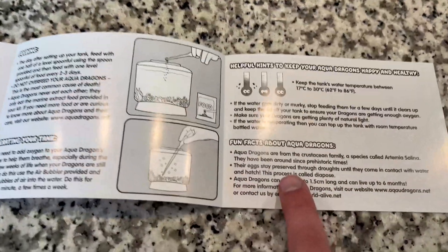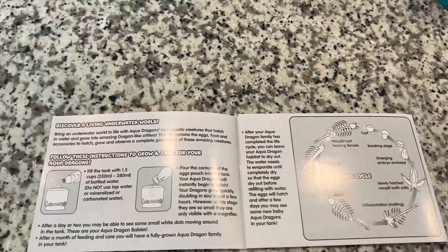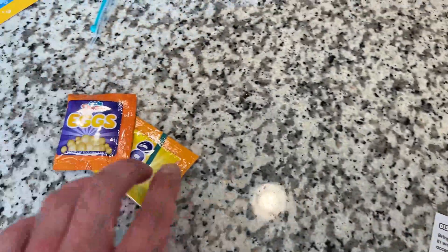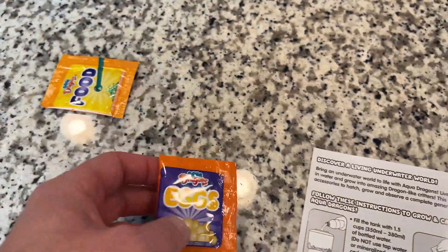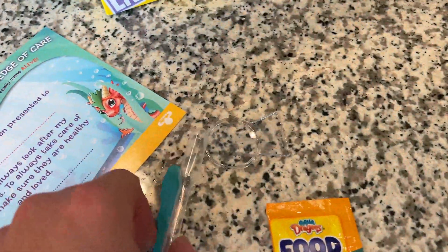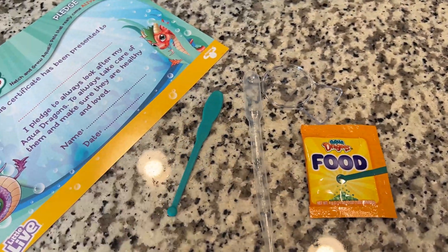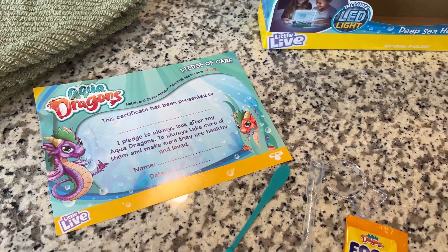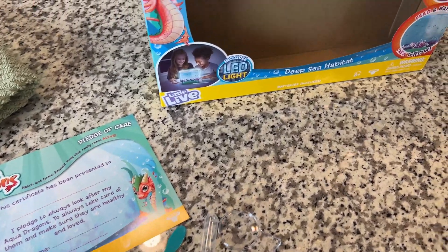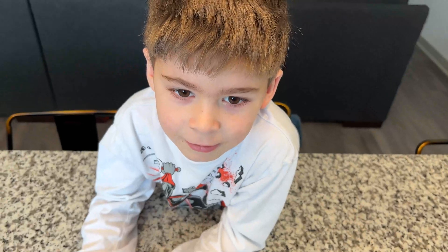Inside you get your tank, some instructions, and information about what aqua dragons are - how to keep them alive, how to take care of the tank. Inside you also get some food, the eggs (make sure you don't crush the eggs), a magnifying glass to see them, an aerator to give them some air, a food spoon, and a handy-dandy certificate. Once the project is complete the kiddo will sign a pledge - kind of like a promise that you're going to take care of them.